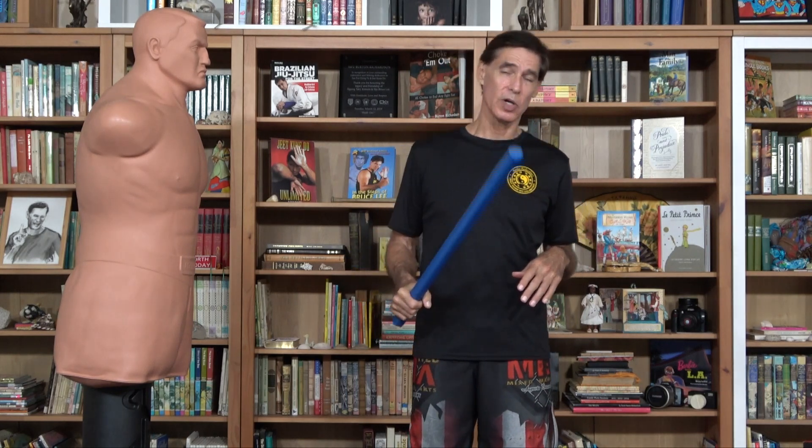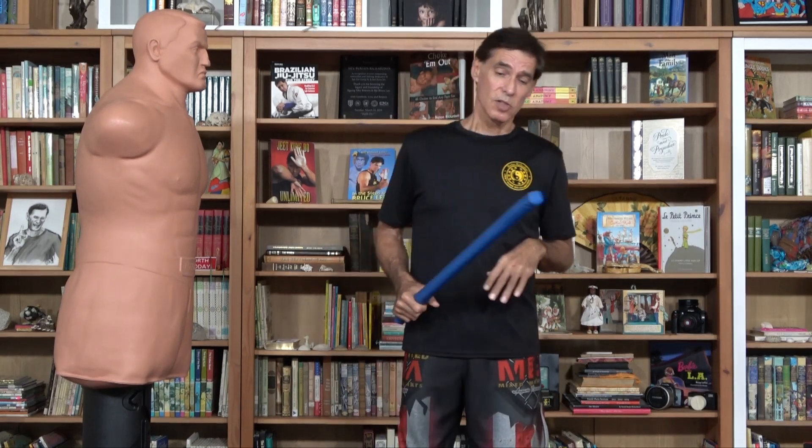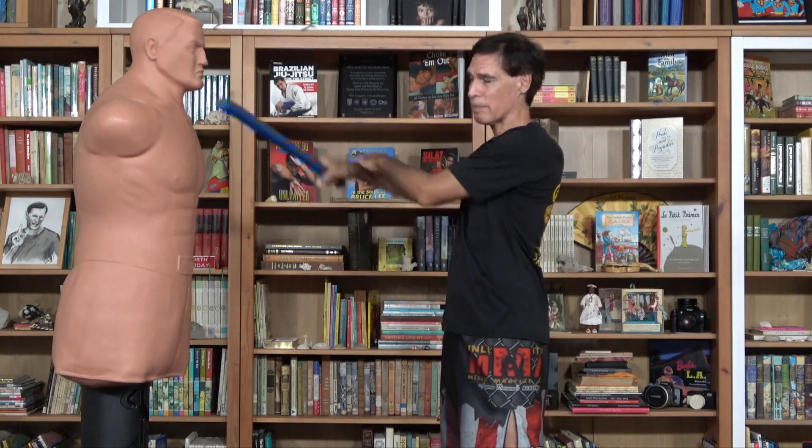So far, we have done single-handed strikes. So let's look at the two-handed strikes. I highly encourage you to work this into your sparring and any of your practice because you develop tremendous power. Depending on your positioning, this can really make a big difference. The first thing we're going to do is look at one of the most useful ones, which is a two-handed backhand.